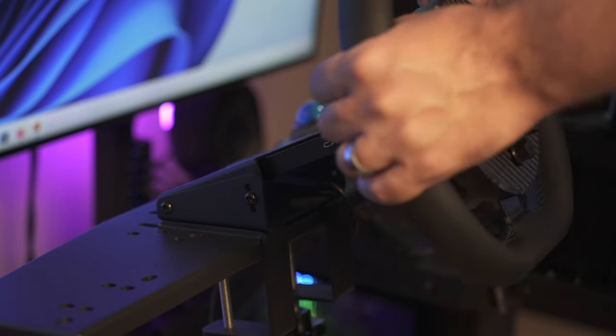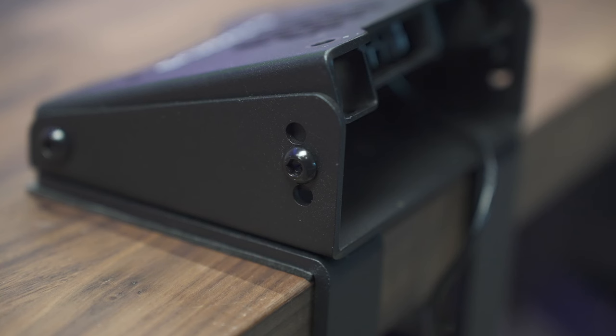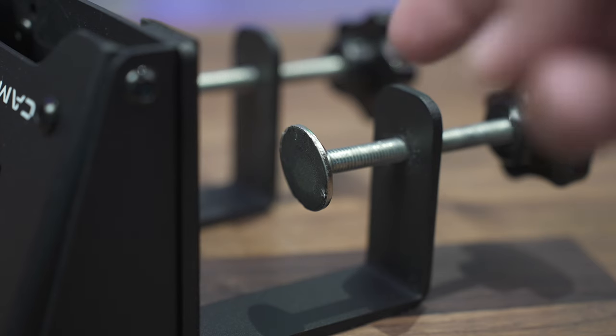Moving on. The wheel is solidly built, and when attached to the table mount provides a really sturdy feel with zero flex. There are three sets of holes so you can mount this at different angles — a nice feature when using this on a stand. One annoyance with the table mount is that the pads the screws press into don't stay put. This means you need to hold them in place as you tighten down on the table, making it a hassle when moving it out of the way. Throw a little double-sided tape in there and it should stay put. A simple fix, but one that shouldn't really be necessary.